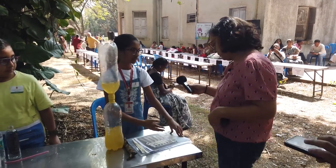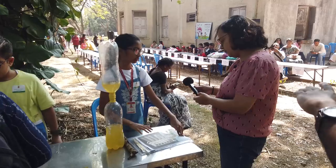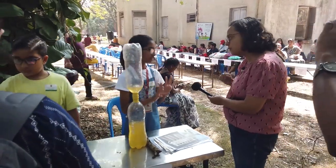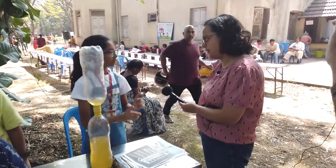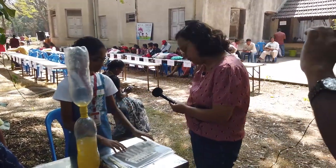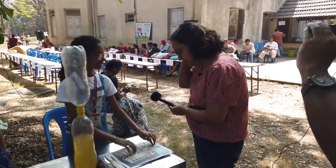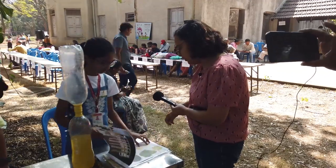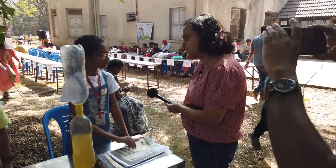My second project is called leaf chromatography. Many people think that leaves have only one color, which is green, no other colors. But that is very wrong. So that was the goal of answering the question of this project. The question was: what are the different colors in a leaf?